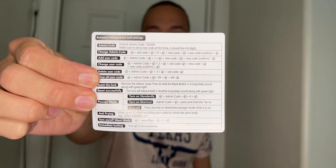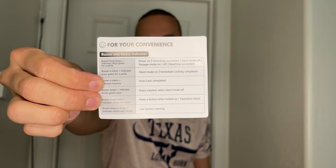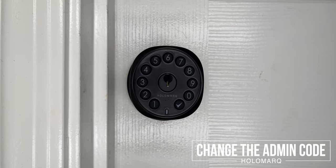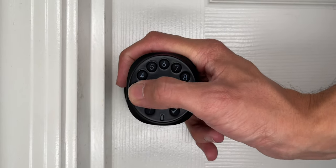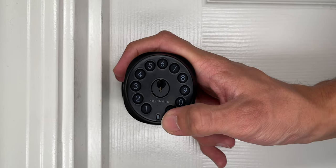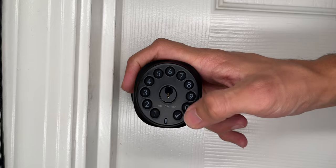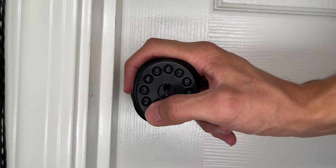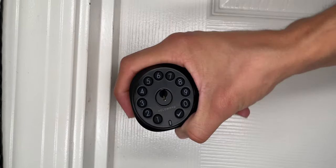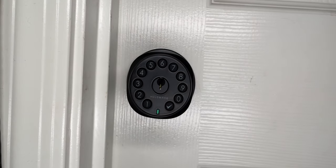There's no app — everything is done on the lock itself. Keep the cheat sheet handy. To change the default admin code from 1-2-3-4-5-6: press the checkmark, type the current code, press checkmark, press 0, press checkmark, type your new code, confirm it, and press checkmark. After the long beep your new code is registered, and the old code will no longer work.